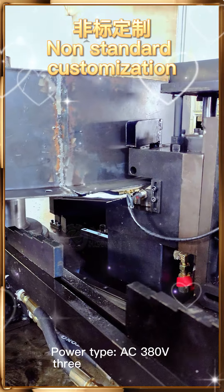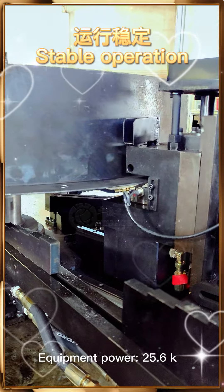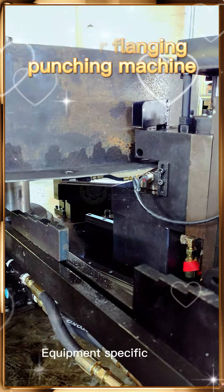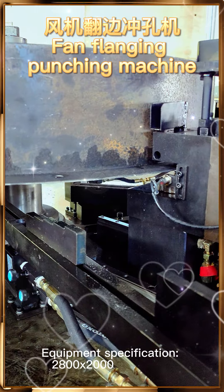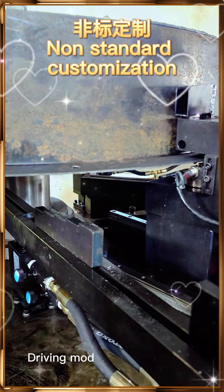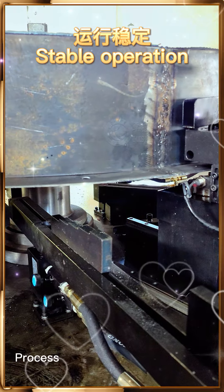Equipment parameters: Power type — AC 380V, 3-phase 4-wire. Equipment power: 25.6kW. Equipment weight: 4200kg. Equipment specification: 2800x2000x1700mm. Control mode: PLC. Driving mode: electro-hydraulic. Operation interface: touch screen.